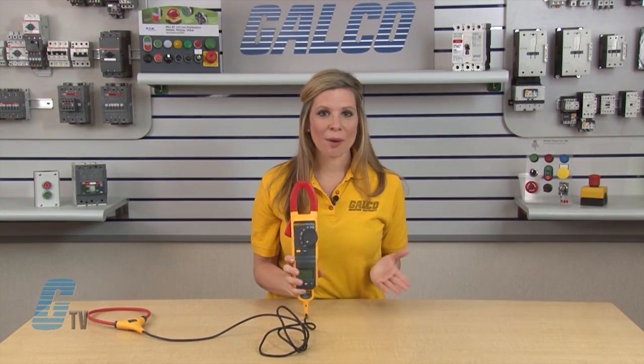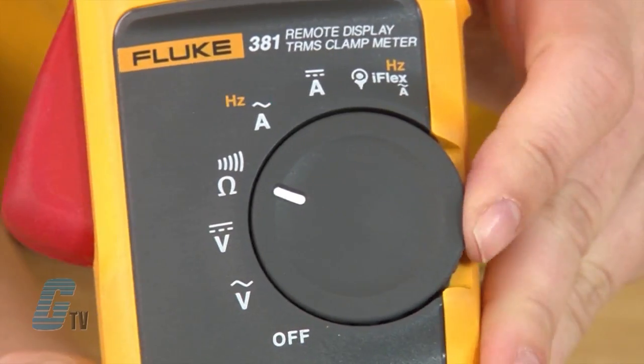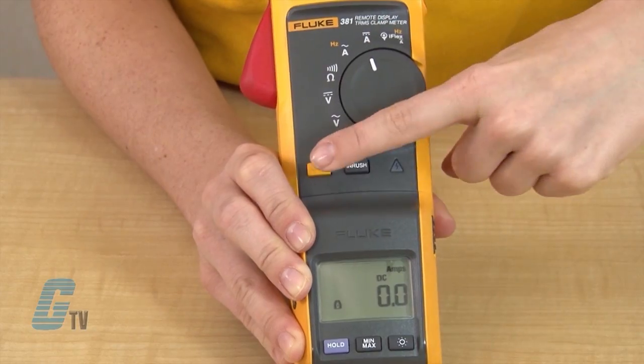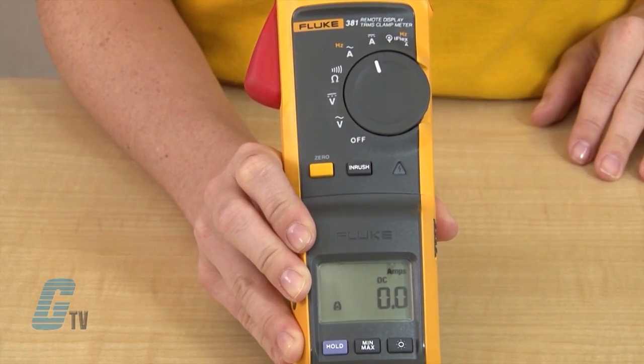To use the device to measure DC current with the fixed jaw, I will adjust the dial to the A symbol with the DC indication above it. Then I will press the zero button to ensure a more accurate reading.